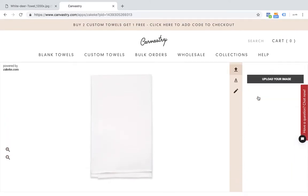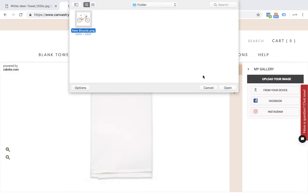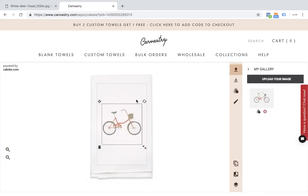I'm going to come up here and upload an image. Canvastree allows you to upload an image from your device, like your phone or your computer, and you can also upload images from your Facebook and Instagram accounts. I'm going to upload from my device, and I have a bicycle file ready here. Once that's uploaded, it will automatically jump onto my towel.